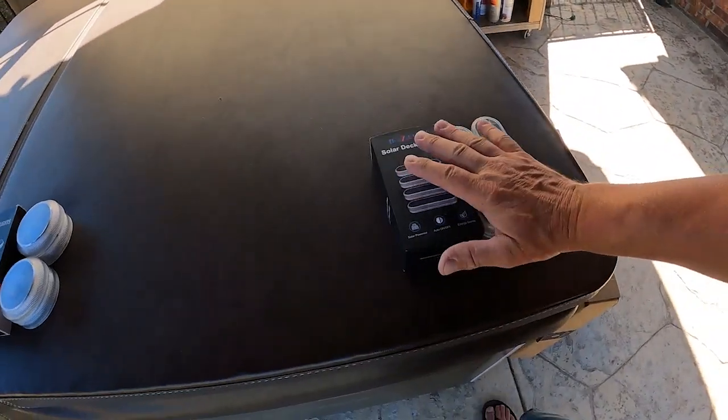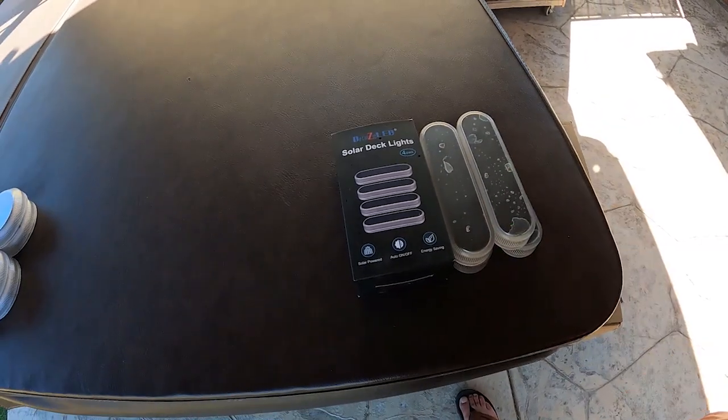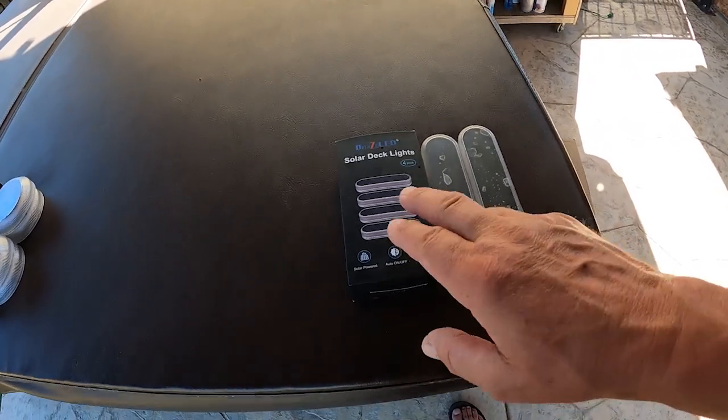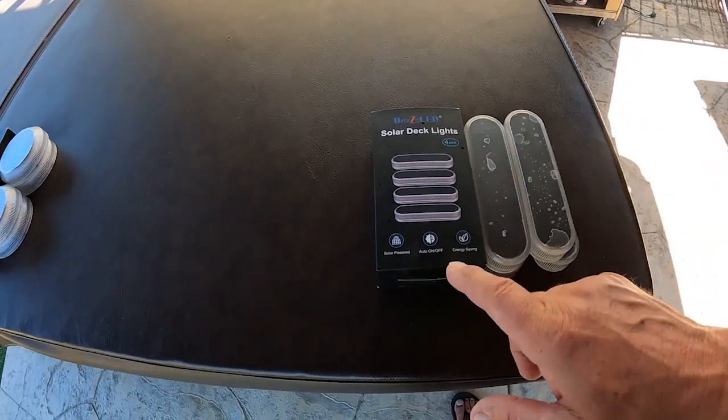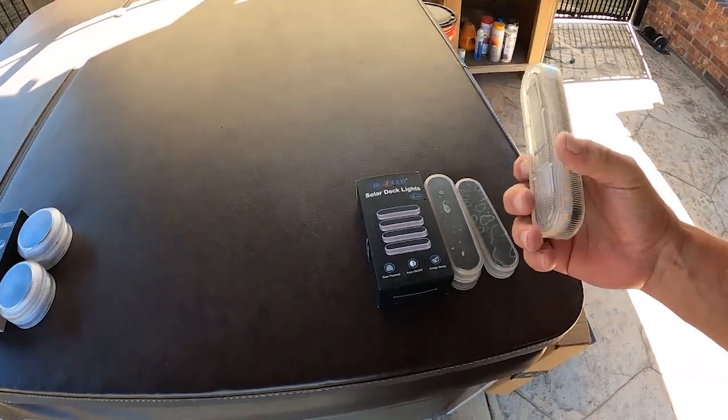D-Tar Z LED really stepped up — they sent us three products to check out. We'll start from the right and go to the left. First up, you'll notice there's some little water marks on these because the sprinklers went off last night when I was testing them. These are solar deck lights.